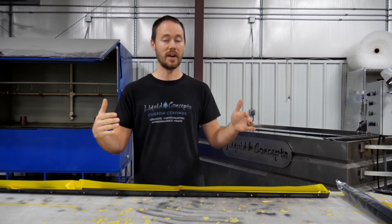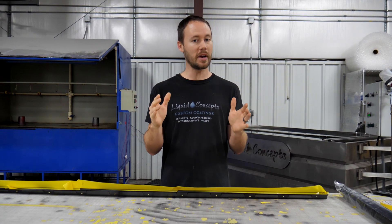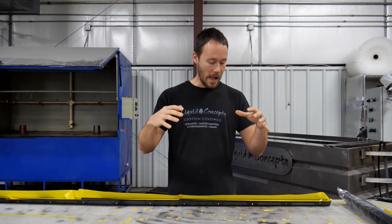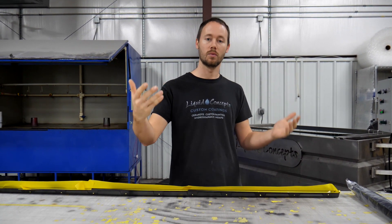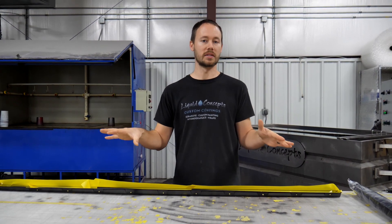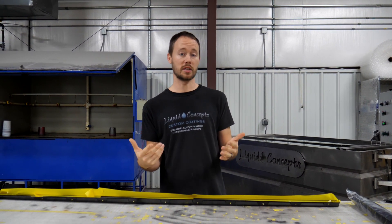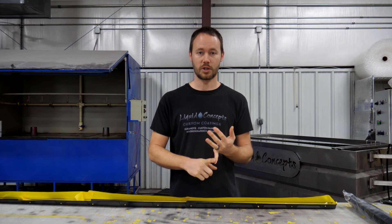We do have a large enough tank — we're actually not even going to be using any dividers — and we're able to fit this in the tank, just barely, but we are able to fit it. So I wanted to talk a little bit about how we have this set up while we're going to be dipping it, and then we'll show you the dip. First off, you can see I've got a whole bunch of tape everywhere on this entire part, so let's break that down.